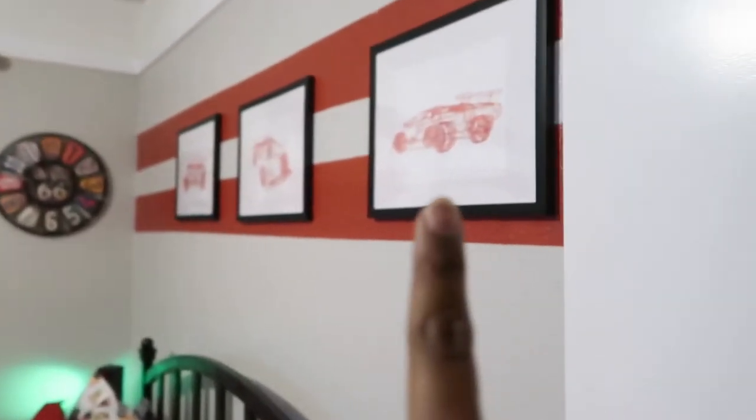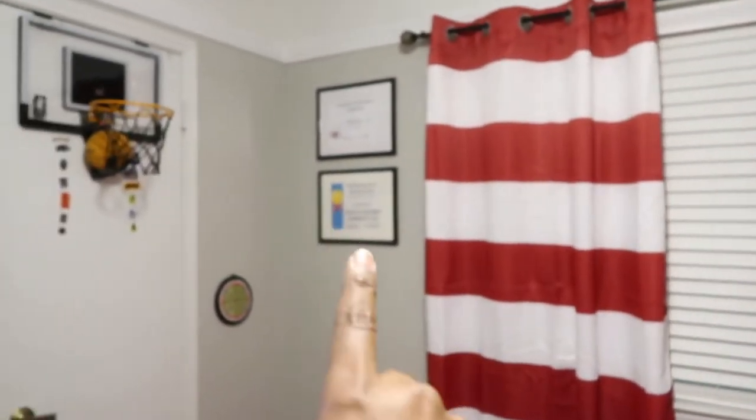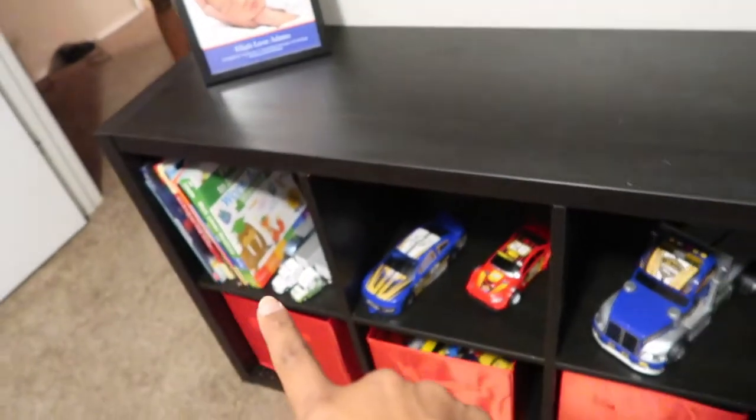Alright guys, so we just finished my nephew's bedroom. I'm going to turn this around so you can see the final look of the room.